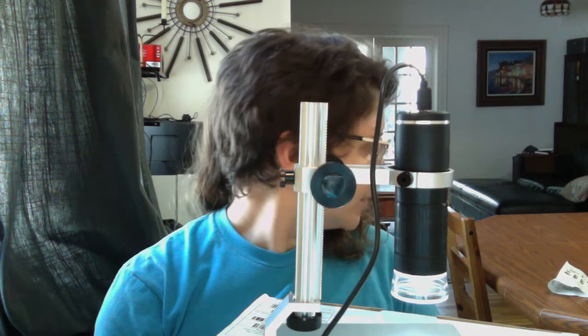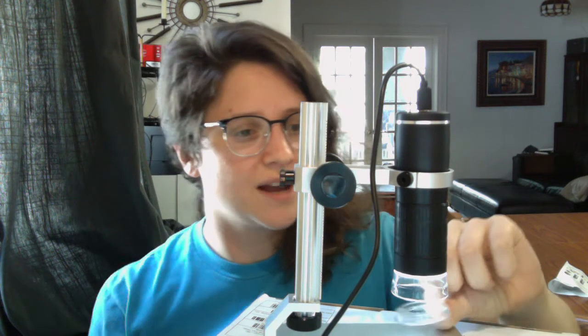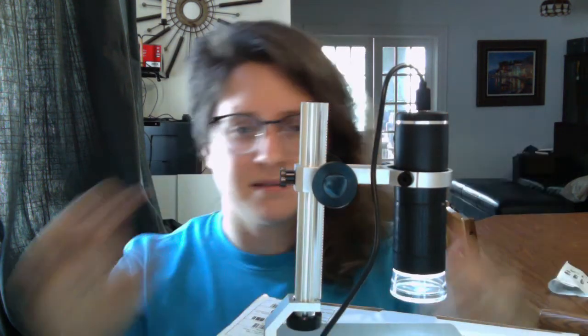Other than that, a couple of features that are nice: it does come with a cover, which makes it nice for traveling. The lights seem nice and bright. The cable is a bit shorter than the cable that came with the Celestron.